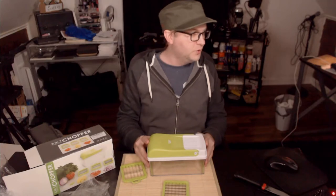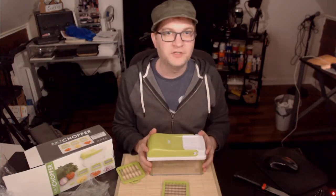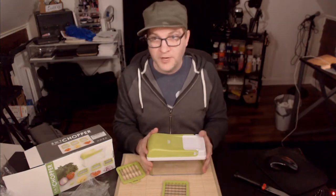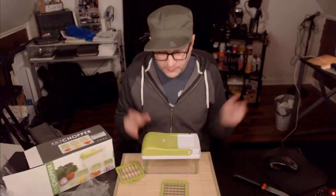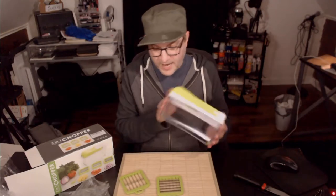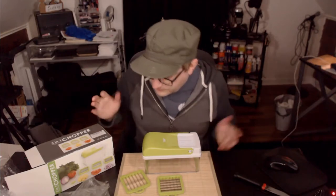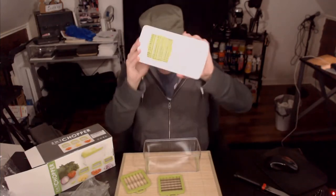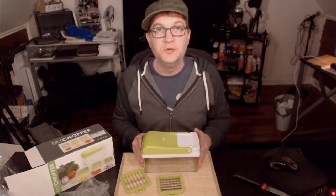We are going to do a short video following this, which will be right after this for video time but probably a day or two in real time. Stay tuned for part two of this video where I actually put this to use. So far this has been the unboxing and showing off of the Adoric 3-in-1 vegetable chopper — stay tuned for part two.